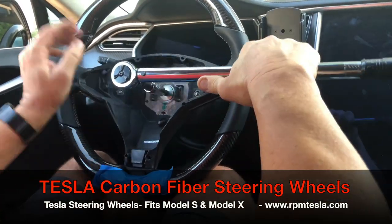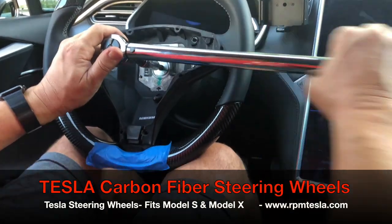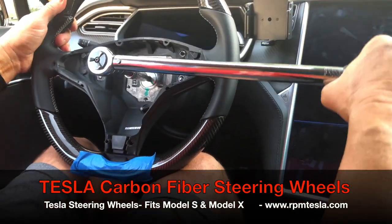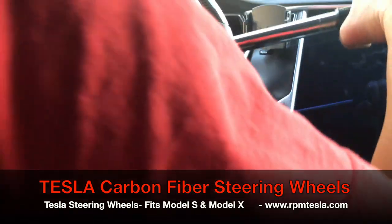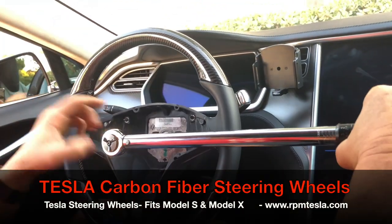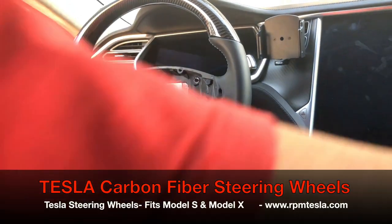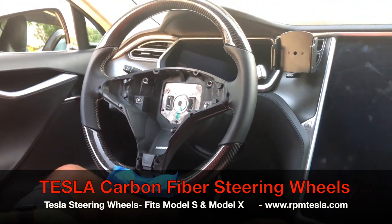Now it's getting tight. You will start to feel it getting tight, and you want to go a quarter turn extra. Simply go a quarter turn more all the way down to the bottom. And that's torqued at 140. We're ready to put the airbag in.